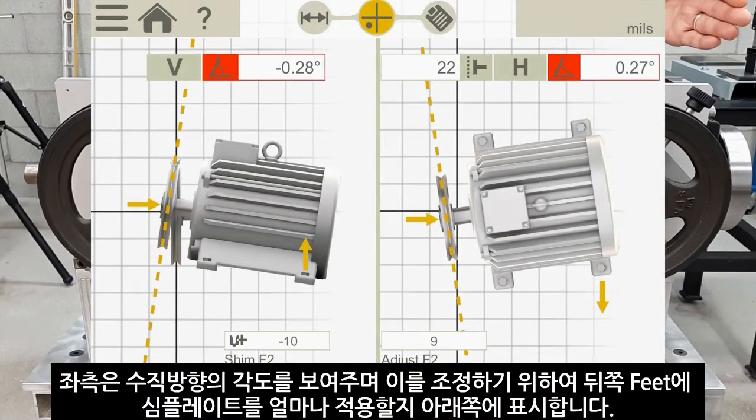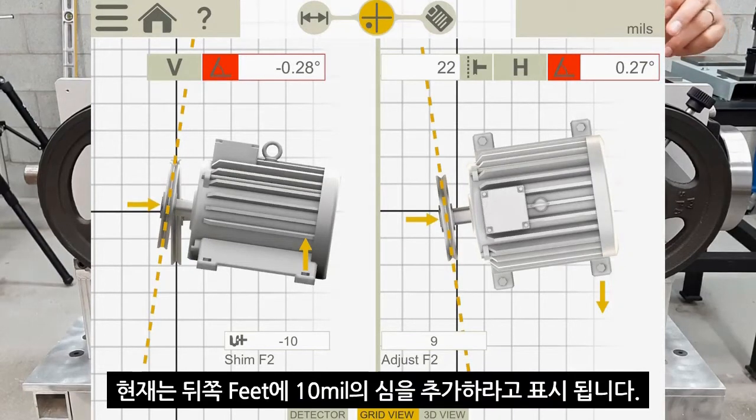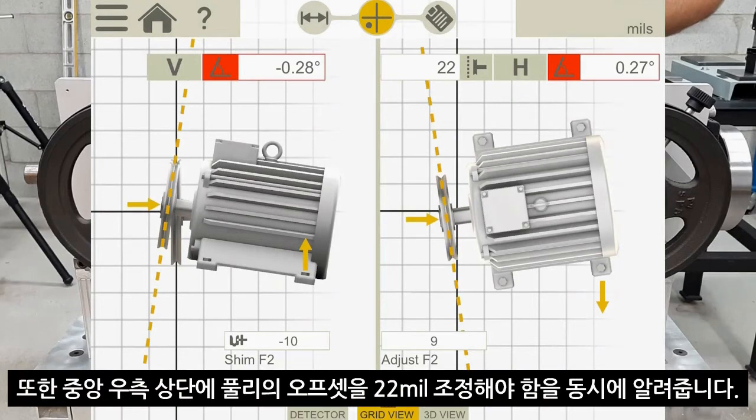We have the vertical plane on the left side of the screen, which shows the angular misalignment as well as the shim I need to correct at the bottom. In the vertical plane it's telling me I need to put 10 thou of shim in the back end of the motor. On the right side I have the same thing in the horizontal plane — the angular is 0.27 degrees, and below is the amount of adjustment I need to make. Closer to the middle I have 22 thou of offset in the axial plane.